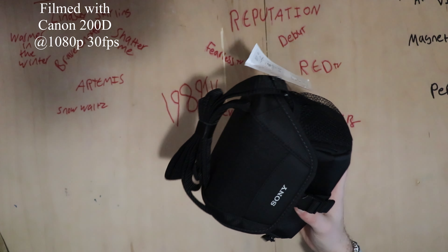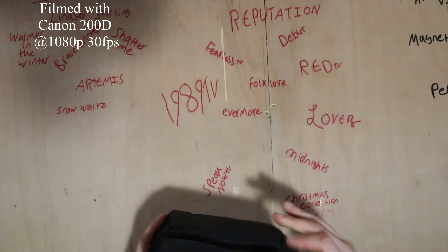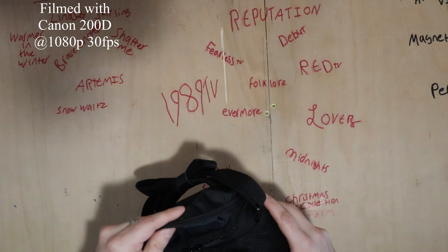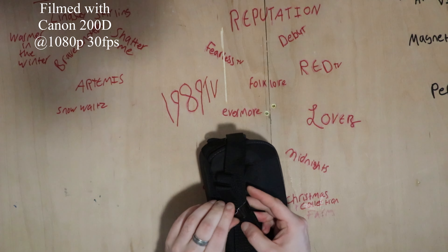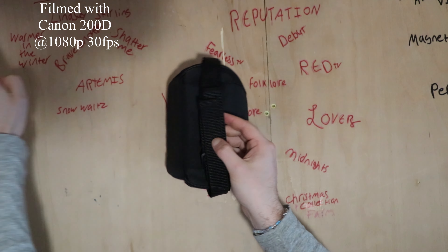It's got a clippy, openie bit which seems to also be a zip as well. Let me just see if I can break this tie thing on here. I'm not holding it in shot very well, am I? I do apologise. Right, there we go — and then unzip it. There we go, that seems fairly straightforward and quite cute.